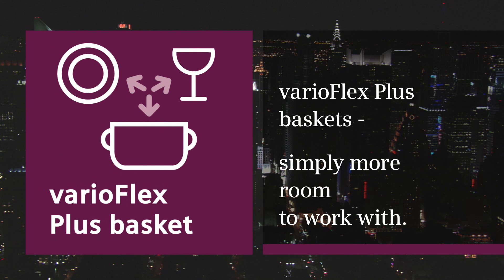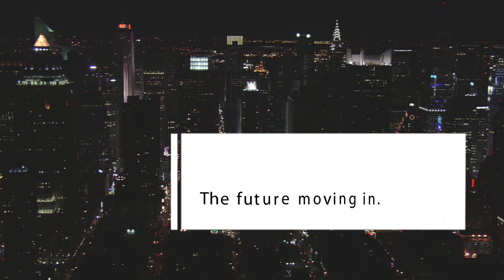VarioFlex Plus Baskets. Simply more room to work with. Siemens — the future moving in.